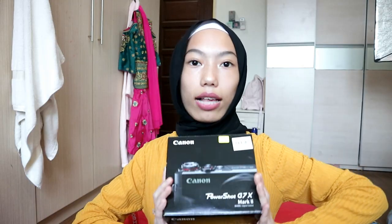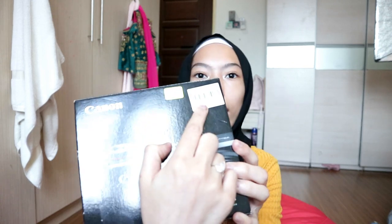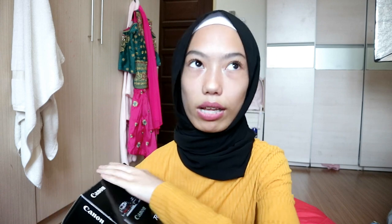Today I am going to do an unboxing video and I'll be unboxing my new PowerShot G7X Mark II camera. Holy crap, this camera is literally my dream camera. I wanted this camera for so long since I started YouTube but it was too expensive — like 2,400-something RM. I just got this camera, second hand. I'm so grateful. Let's get into the unboxing video!